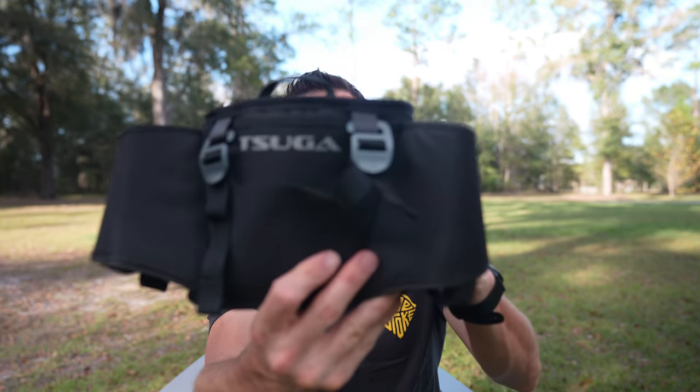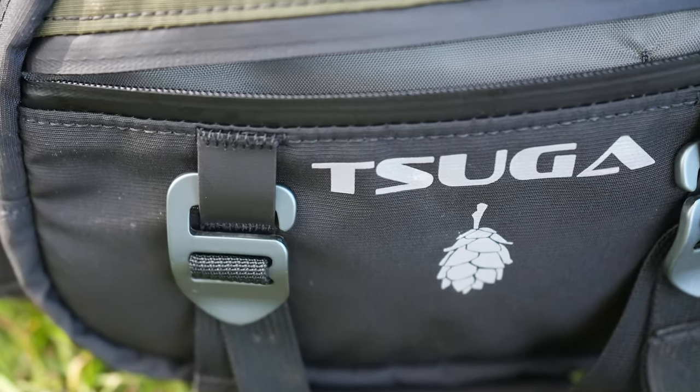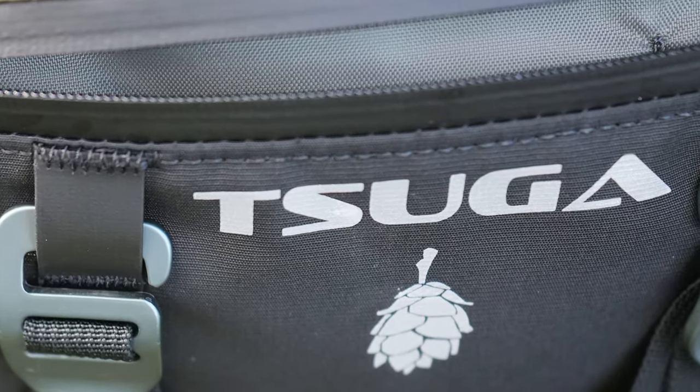In this video I'm going to show you what could be the coolest hip pack made for mountain biking. If you're looking for a cheap disposable hip pack that's only going to last you a season or two, this is not it. If you're looking for a super durable hip pack with some really unique features, stick around because this is a good one. The hip pack I'm talking about is made by a company called Tsuga — spelled T-S-U-G-A but pronounced 'Suga.'